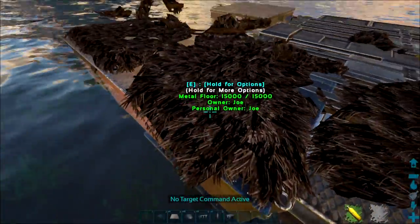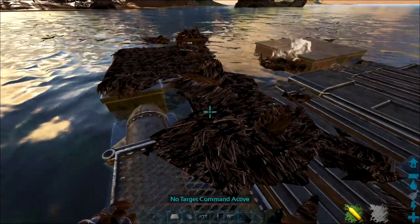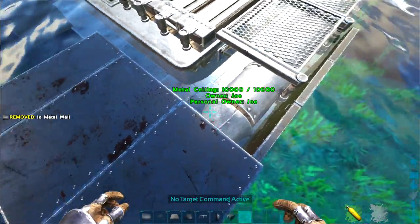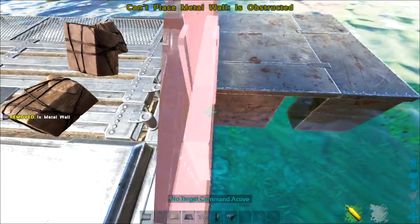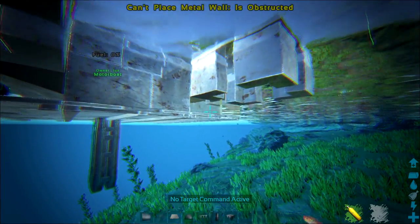Once you've completed this step, you've got the basics down. Now go to the ceilings you've placed underneath the raft, and from there build up the walls — this will fully encase the raft. Lowering foundations doesn't go deep enough to cover the raft, so this is the workaround, since these motorboat rafts are thicker than wooden rafts.